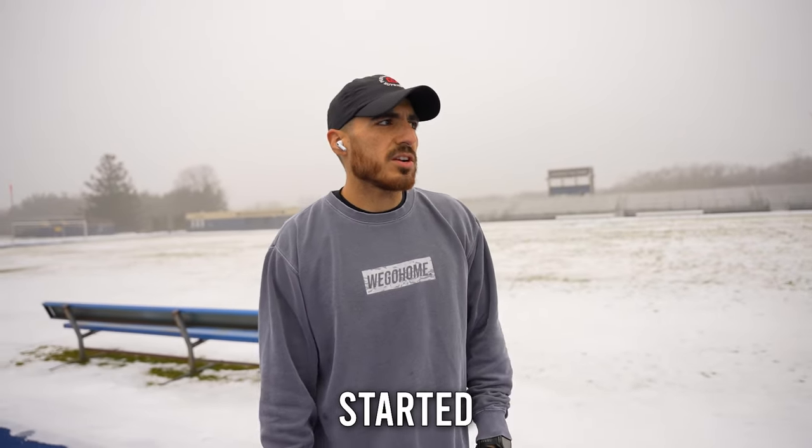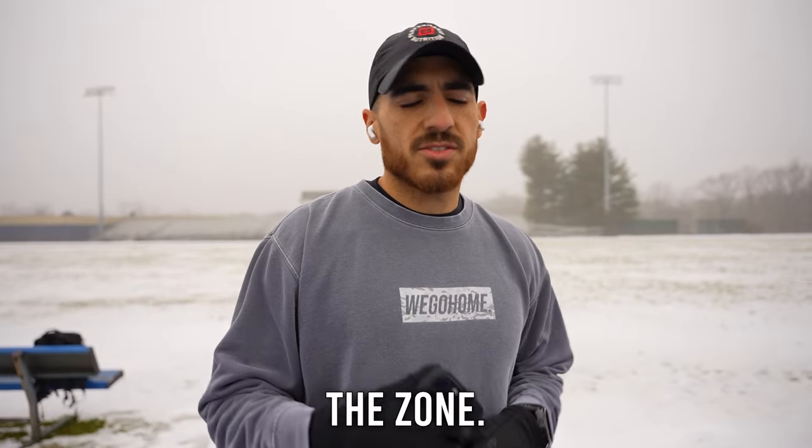So we're going to go ahead and get started. Nice, easy two miles. Put that music on and get in the zone. Let's do it.